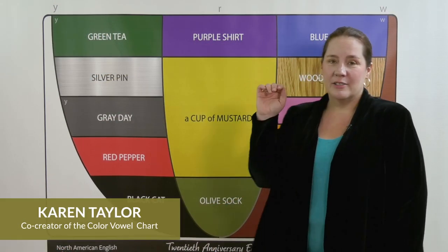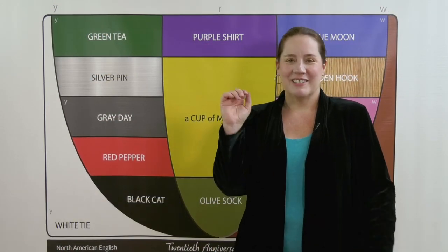The olive-sock sound is a problem for many people, but it's not impossible.